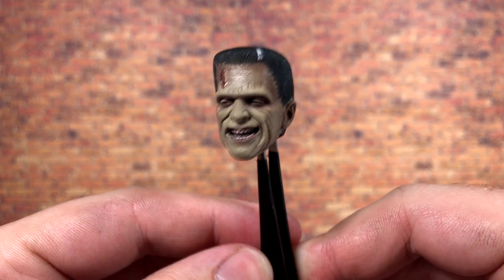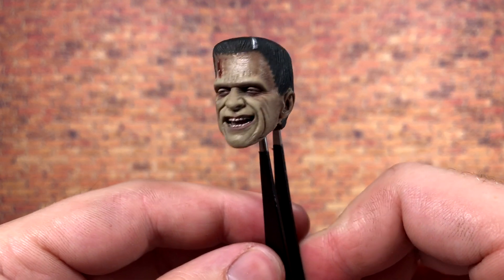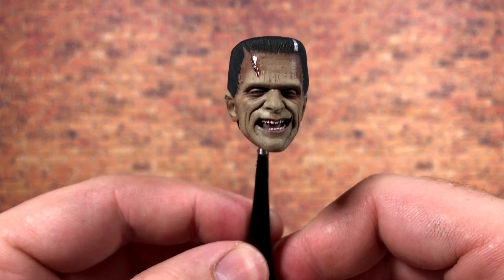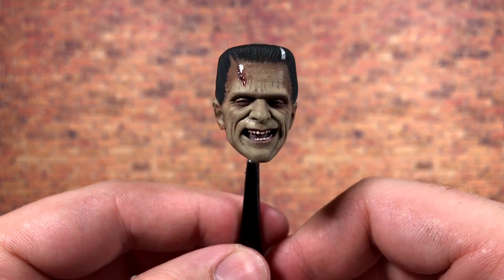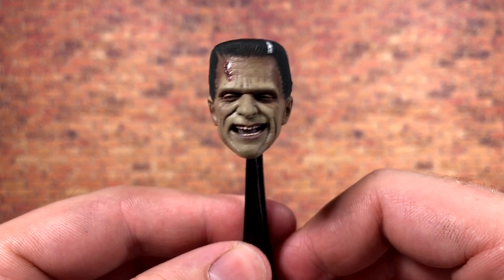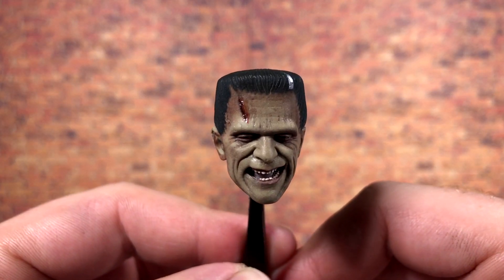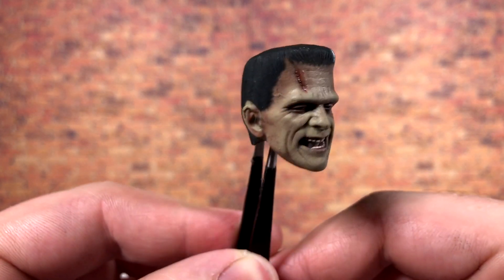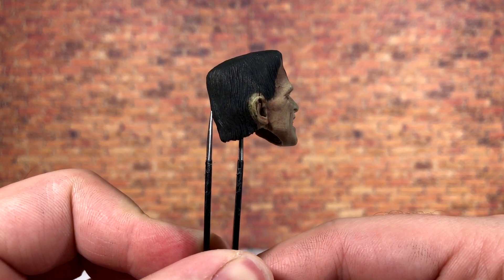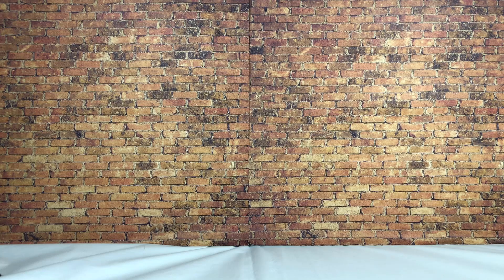The second alternate head features a more angry, yelling expression — again fantastic quality from NECA. The likeness to Boris Karloff as the monster is tremendous. I think the photo-real technology will help with paint consistency going forward, since NECA's paint apps have historically been hit or miss. I love that they used glossy paint to simulate blood in the wound for extra dimension. There is a small paint mistake on this head but nothing I can't touch up with black paint — still another fantastic head sculpt overall.